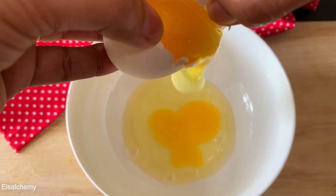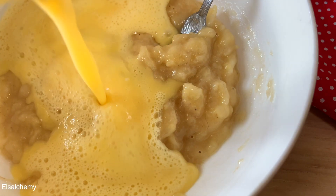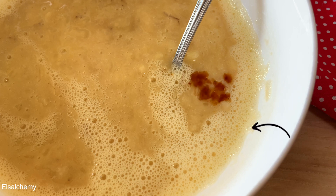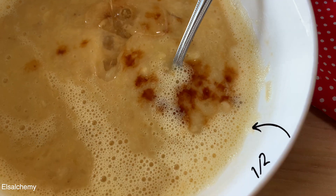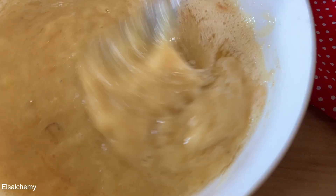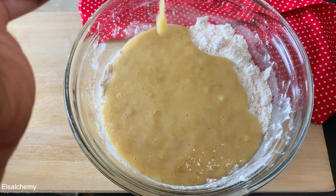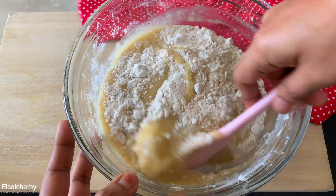Now let's prepare the wet ingredients. In a bowl add two eggs at room temperature, whisk them, then add to the mashed bananas. Also add one teaspoon vanilla and lastly half a cup of any neutral tasting oil. Combine them thoroughly.